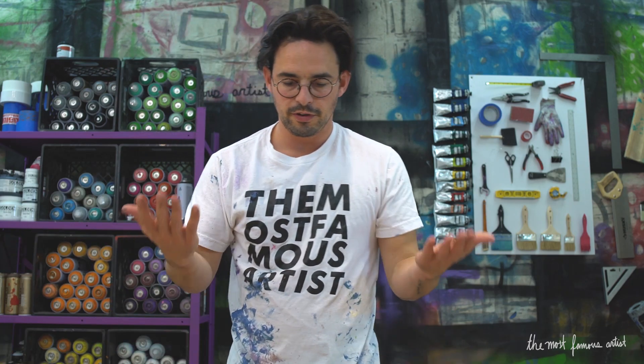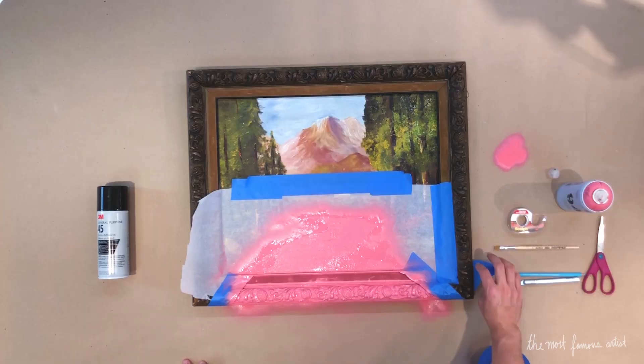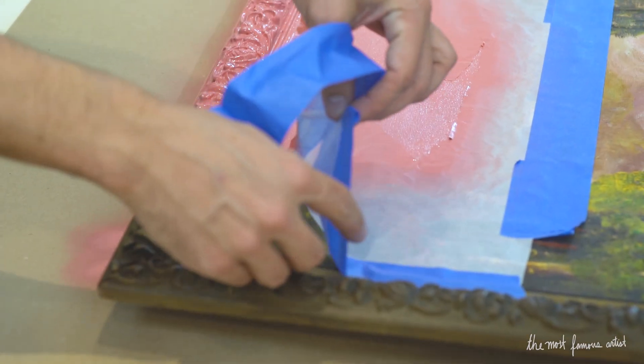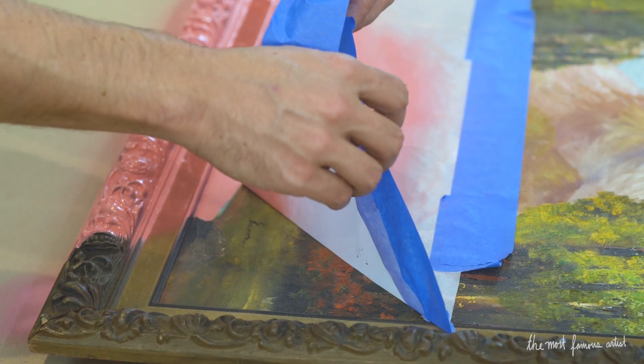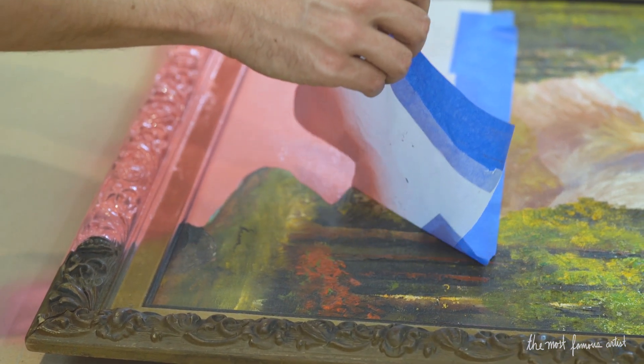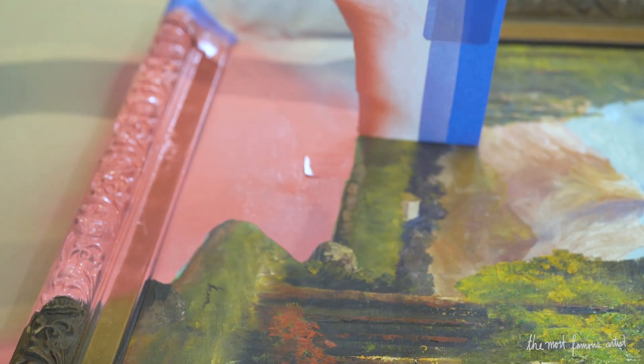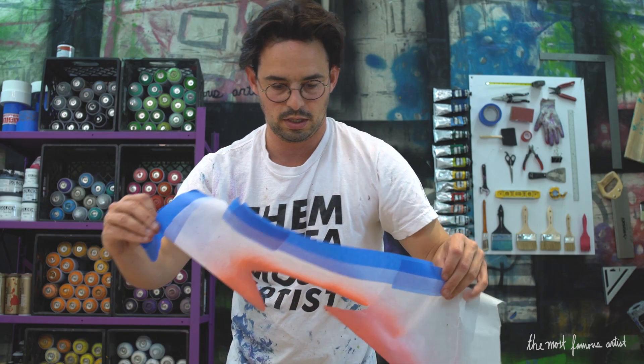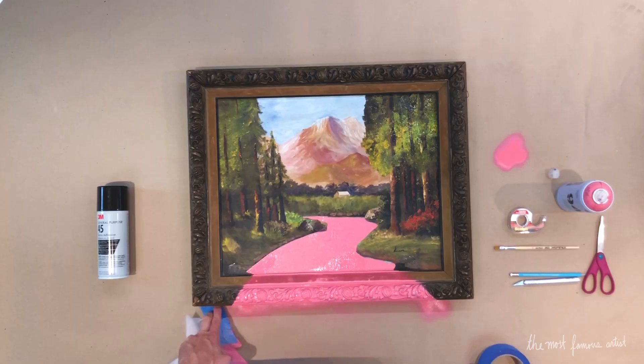We're going to remove the tape and take this whole thing off. We'll start at the bottom and peel really slowly — this whole thing. And voilà! We've created a pink river painting. That easy!